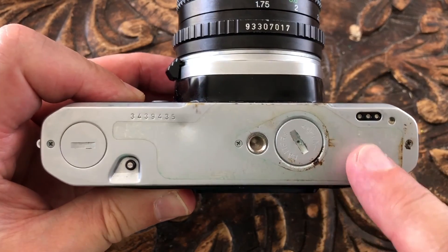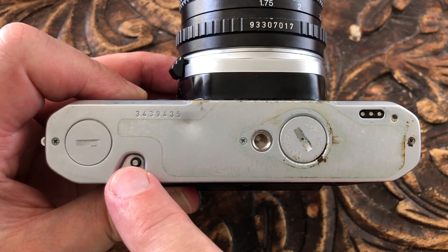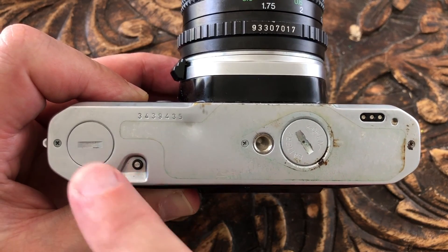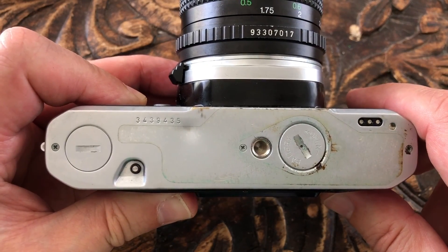On the base plate you can see the battery cover, the tripod socket, the clutch for rewinding the film, and there are also contacts for setting the auto winder and fixing that on.